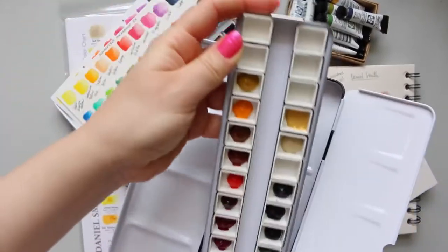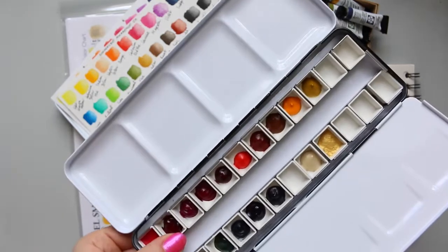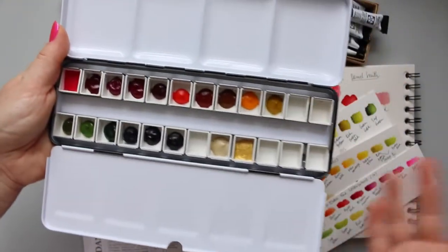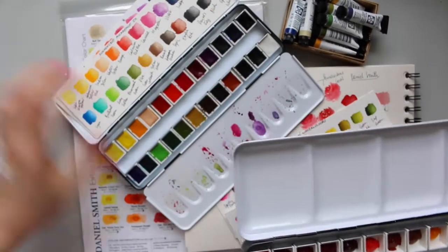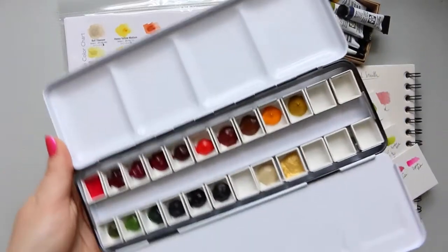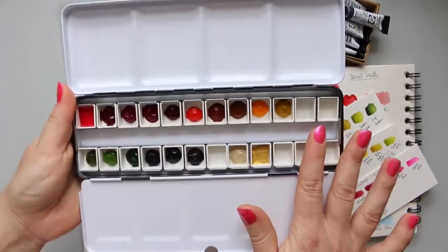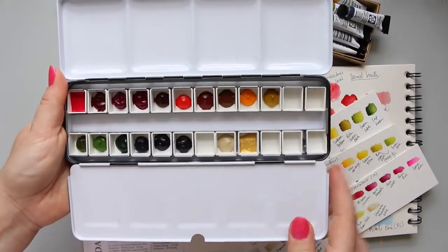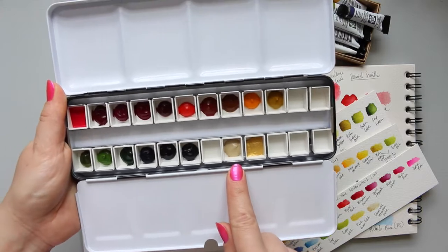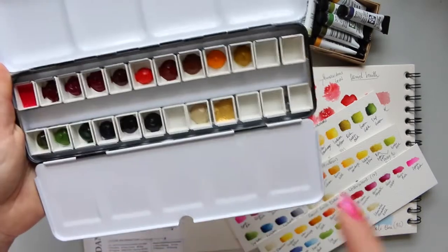The palette came empty without the pans, so I went on Jackson's Art and ordered two packs of 12 half pans and arranged them. At the moment I have all my yellows, reds, pinks, oranges, greens, blues, grays, and even a neutral arranged. I left one space for a color I've ordered that I'm waiting to arrive.